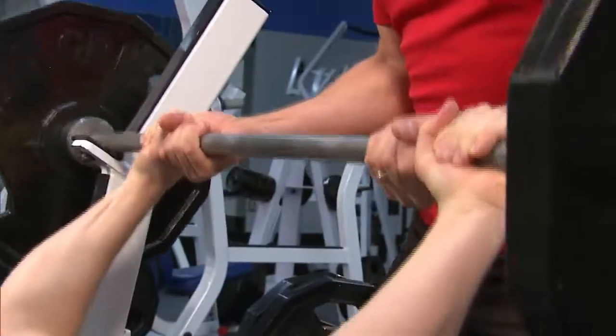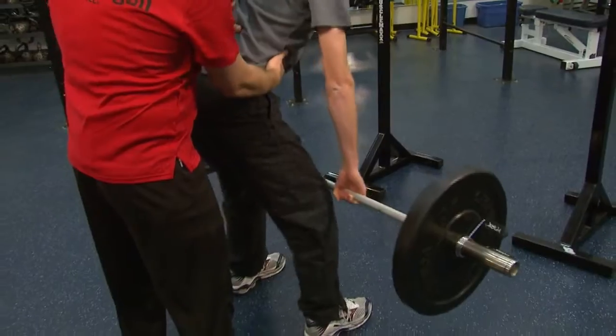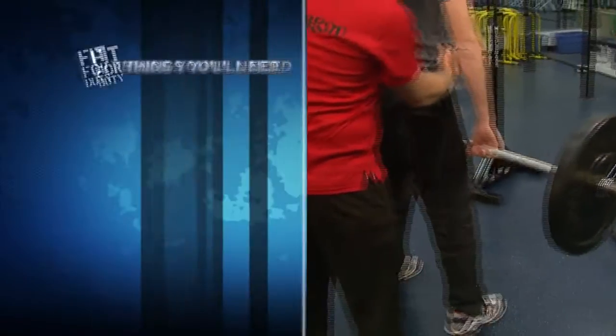Coming up next on Fit for Duty, we're in the weight room. The first exercise we're going to do is barbell squats.